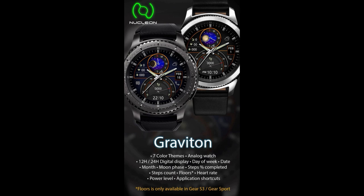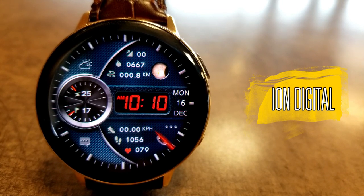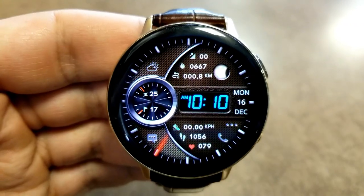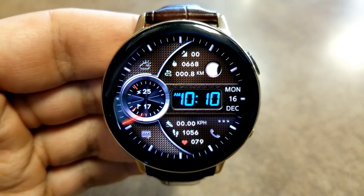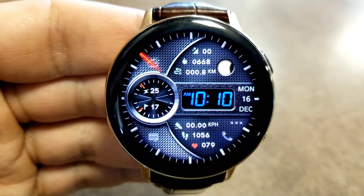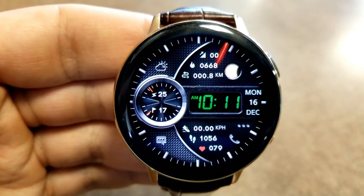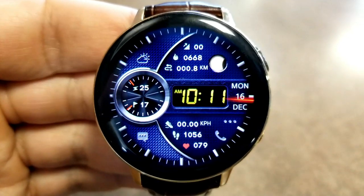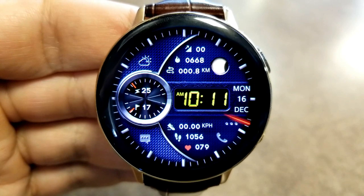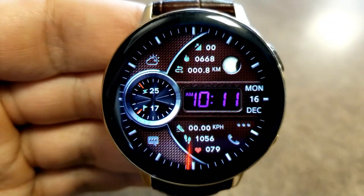Let's have a closer look at these now-free watch faces from Nucleon. All three designs are really nice looking, but this all-digital watch face called the Ion looks fantastic. It comes with two areas to personalize further: tapping on the digital time lets you change the color of the text, and tapping outside — such as in the six or twelve positions — lets you cycle through other colors for the background. Besides these theme variations, you also get a ton of activity features.